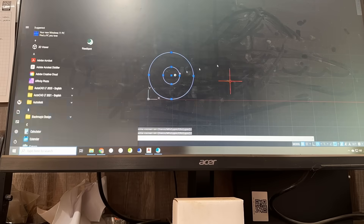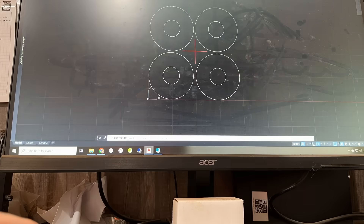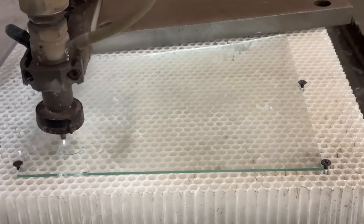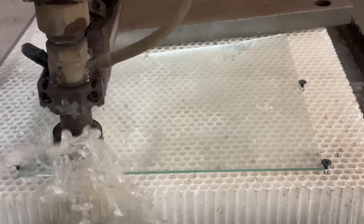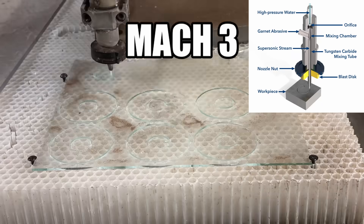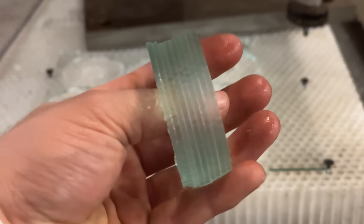I can't just walk into a skateboard shop and ask for a bulletproof glass wheel, so I'm going to have to make it myself. I'll draw the wheel shapes in AutoCAD — one for the center and one for the rest — then get the glass mounted on the water jet. This water jet pressurizes water to 60,000 PSI and shoots it out of a small nozzle at Mach 3.